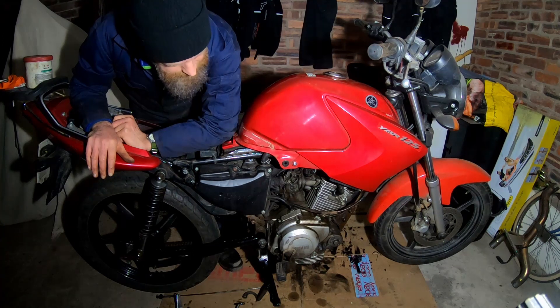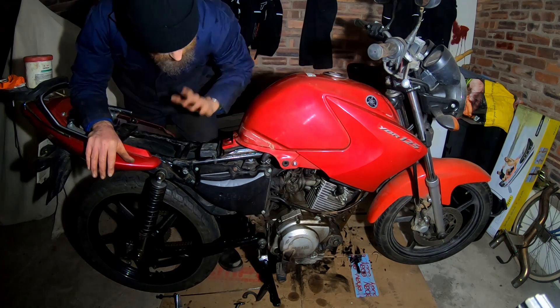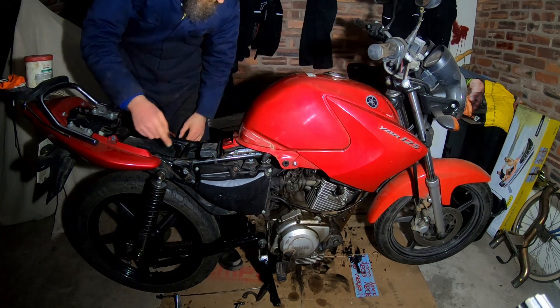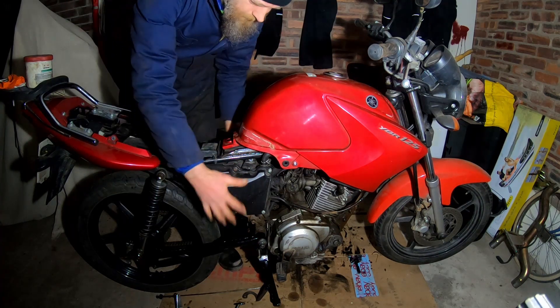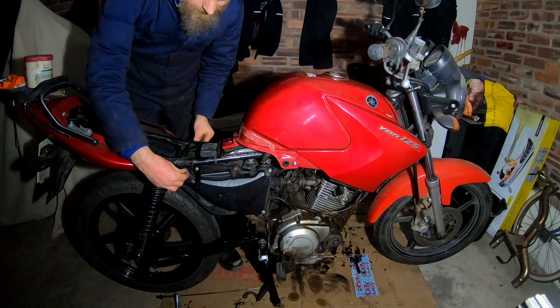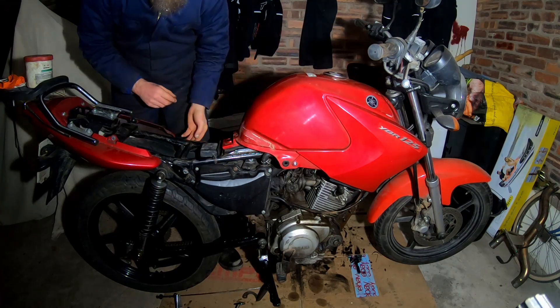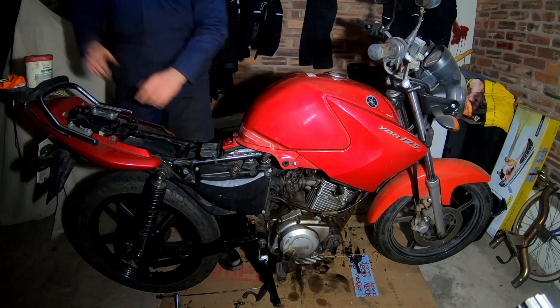What I've also done while I've been in the area — I've removed the saddle. That comes from just removing the side panels and then simply two 10mm bolts, one on the right and one on the left. The saddle then lifts off backwards.